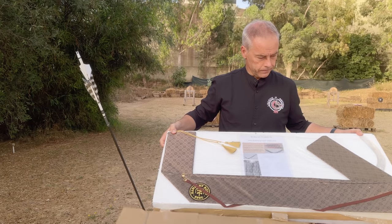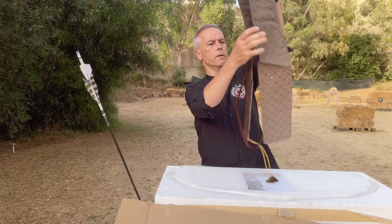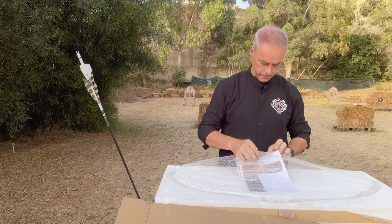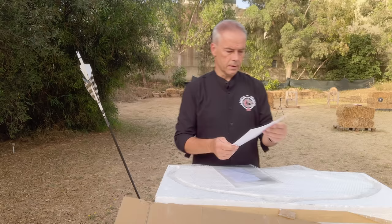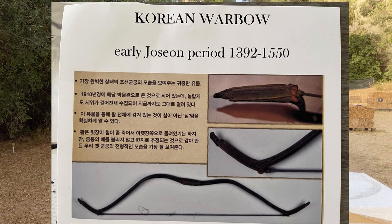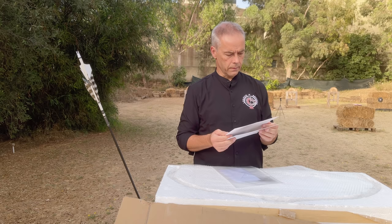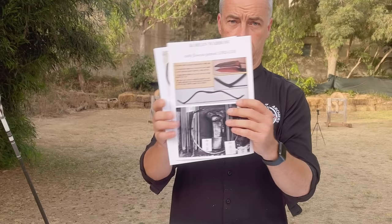First of all, look at this nice packaging. You get a nice sleeve from Lukasz Narvani — it's Narvani Bows 2005. And then a little bubble wrap. Then you get information: it's the Korean war bow, an early Joseon period from 1392 to 1550. There are a few depictions of a Korean bow — how it looked like.